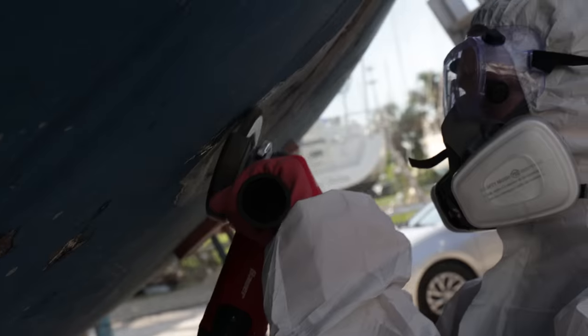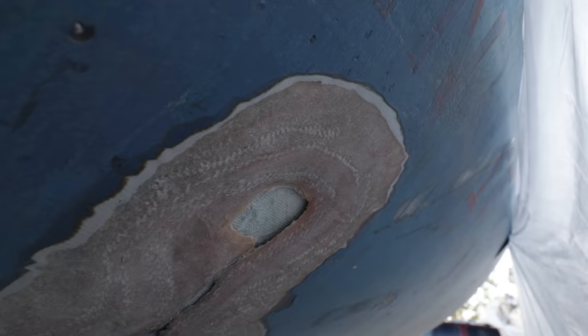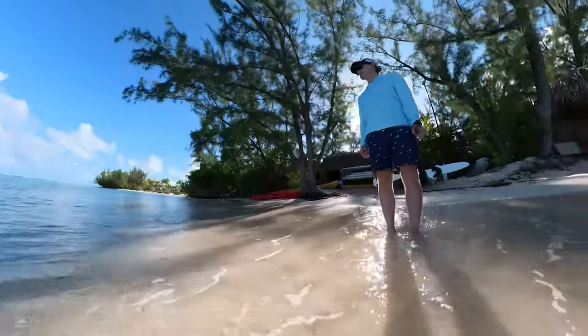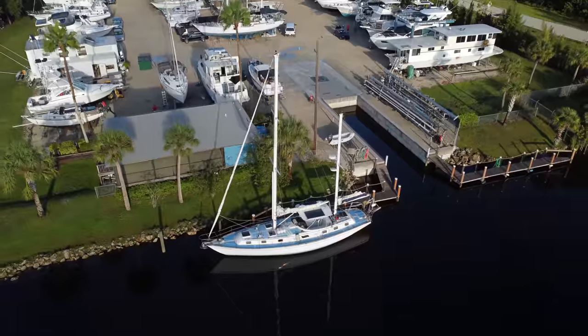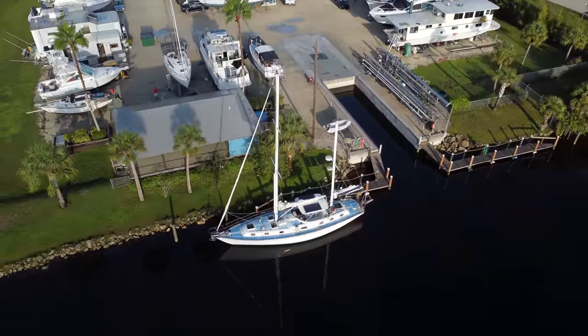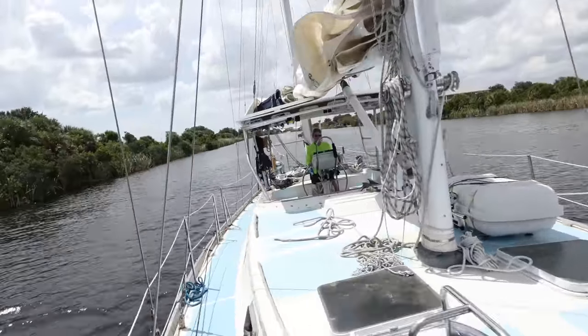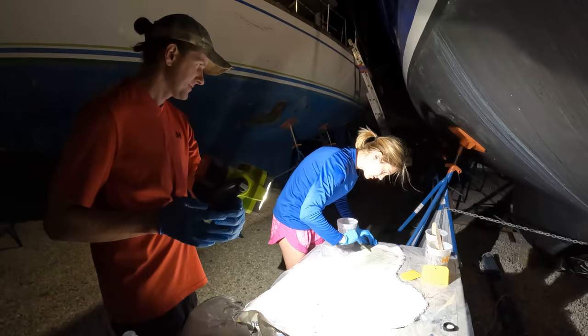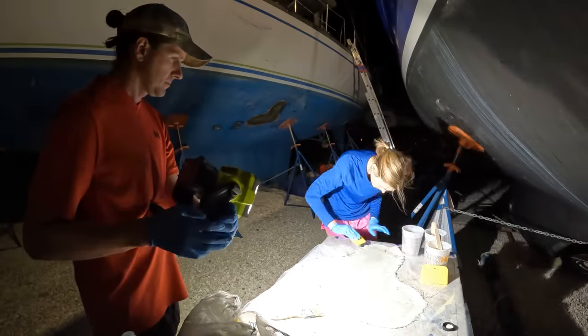I just broke the news to Andy that there is a hole in our boat! I'm Andy and this is Kirsten. Roughly one year ago we purchased our boat, Magic Dragon, and we had her almost ready to go back in the water. But then Hurricane Ian hit and now we have more projects to take care of. First up, we're gonna fix the crack in our hull. Welcome back to All Hans on Deck.